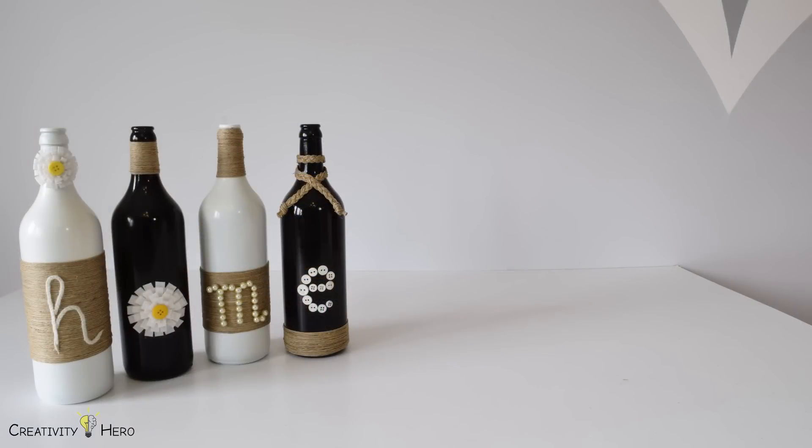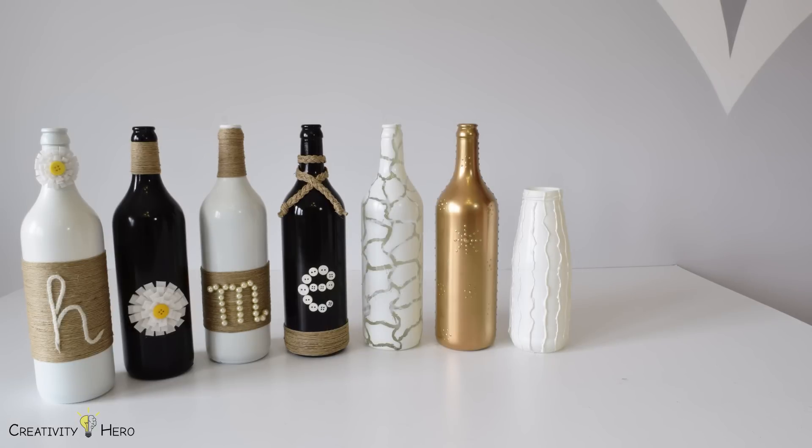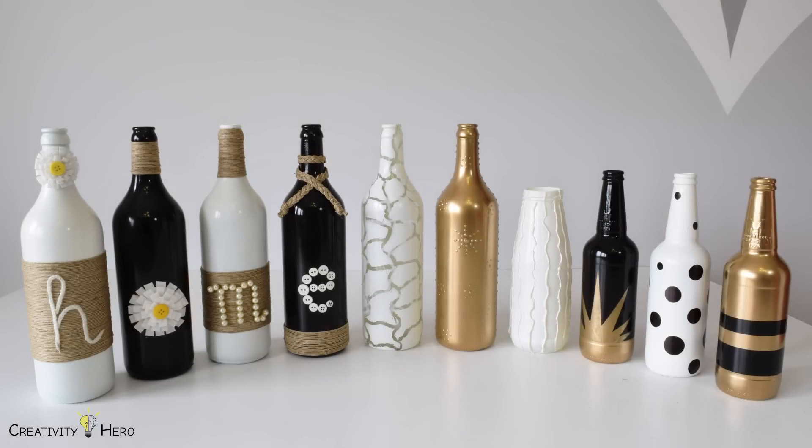I'll show you three different methods of creating some wonderful home decor out of bottles to brighten up any room. So let's begin.